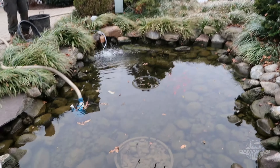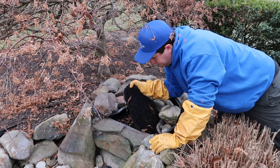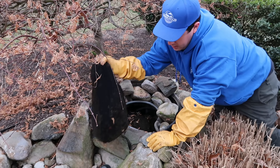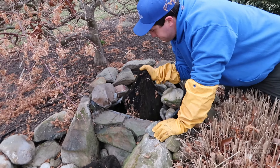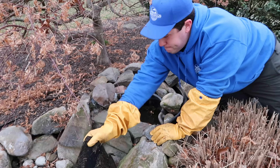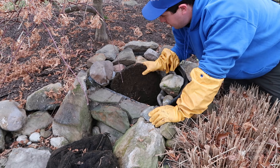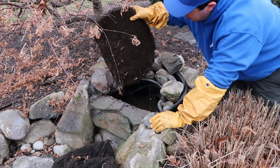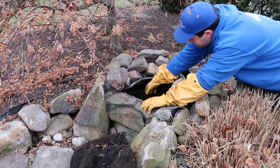Once we start getting some fish out of here, we'll show you how we do it. Patrick is pulling out our lava rocks, and these will all get washed down. There are usually two or three bags of lava rock depending on the size of the bio falls. These get tossed out in the yard, rinsed down, and that way they are nice and clean and ready for the season.